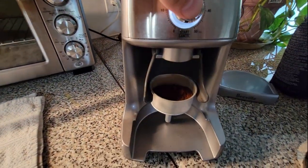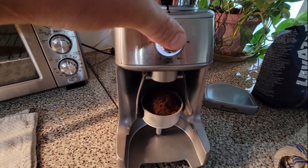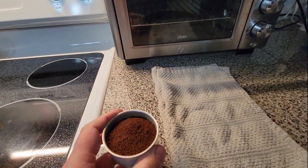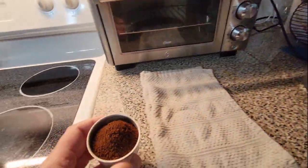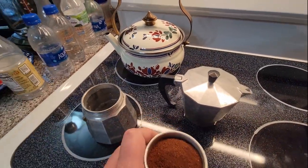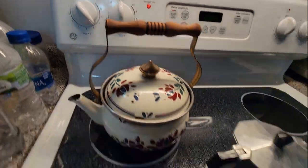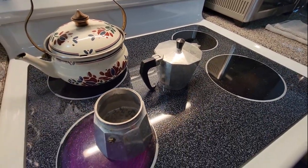We're gonna try out the moka pot and see. I'll fill it up — I like my coffee pretty strong, so I'm leveling that up, just about full, with a little extra. I've already got the water in the moka pot; we're gonna put that on the heat. I'm gonna put it on kind of a medium heat, and when it starts to get a little steam out of it, we're gonna put the top on and wait for it to perk up.